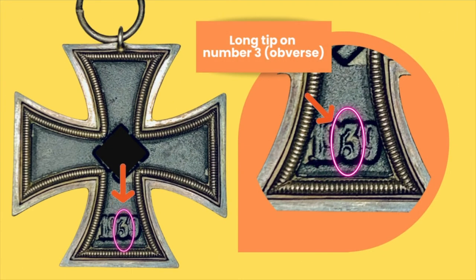First things first — how easy is it to recognize a cross by H&S or 55? One of the features to look for is that long tip on the number 3 on the reverse. This cross in particular, which is found in my collection, does not have a very clear date as you can see in that picture. It seems like the black color has been applied over the date, making that date look funny and not as clear as it's supposed to be.